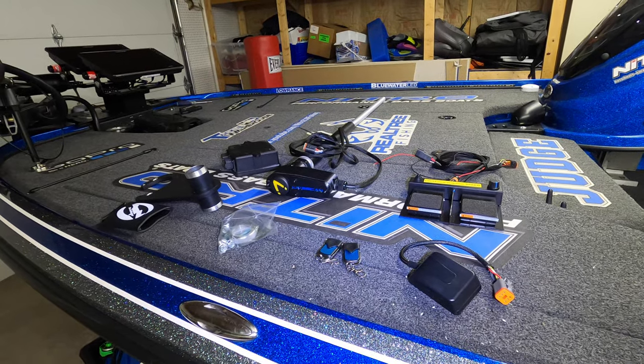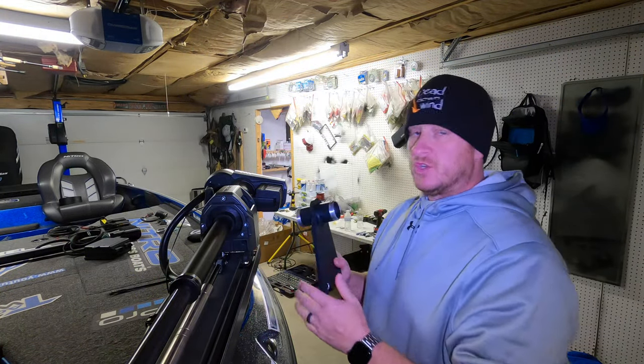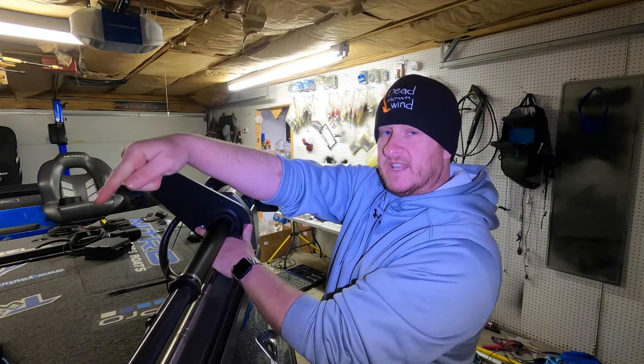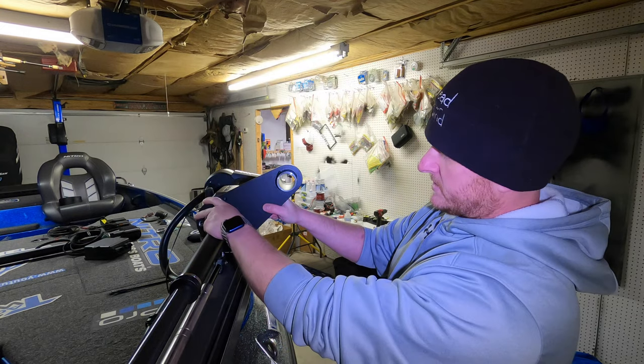I'll give you a little bit of a review after we get it all installed. First thing you got to do is mount your trolling motor bracket. You can do this one of two ways — you can put it on the starboard side so your pole would be running down the starboard side of the boat, or you can do what I'm going to do and mount it port side.